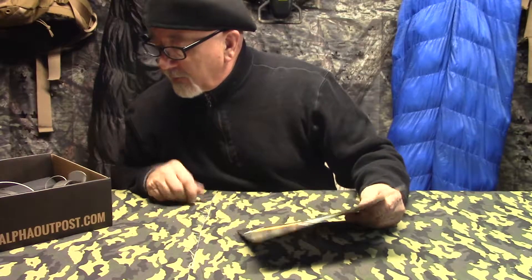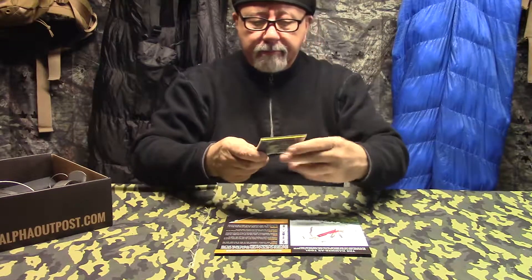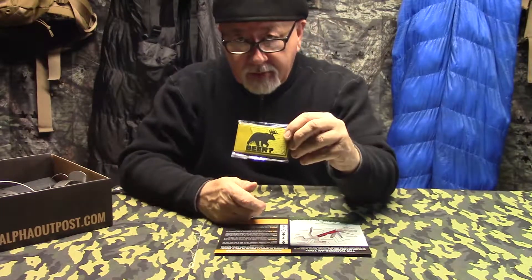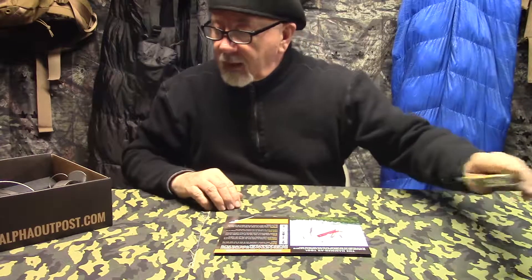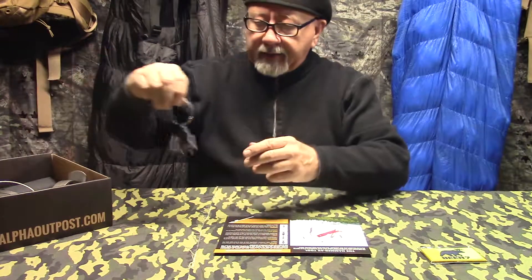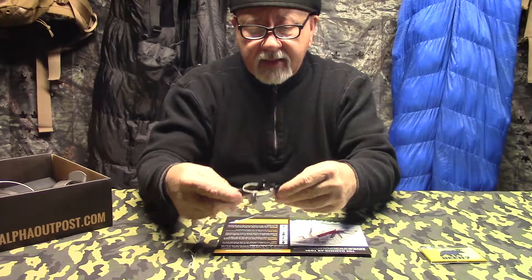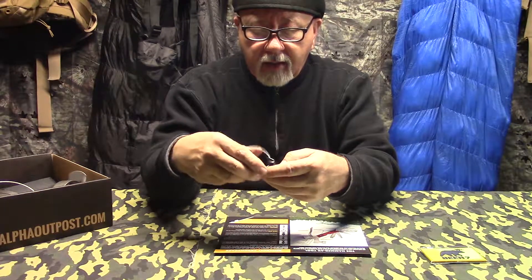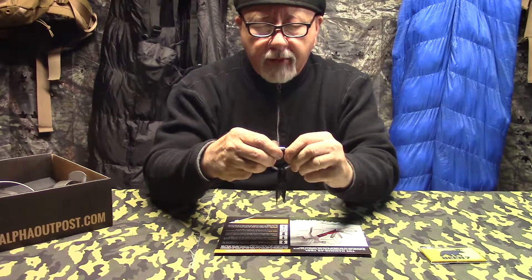Let me show you some of the stuff that's in here. We'll go with this first — the demi patch. I don't know why I call it that, but that's what I call it. This says 'beer' with a question mark. Okay, where is the beer? There is none in here. Then the next thing — let's talk about these arrowheads. There are five different arrowhead sets here, comes in different shapes and sizes on this quick-release, I guess it's a barrel release.